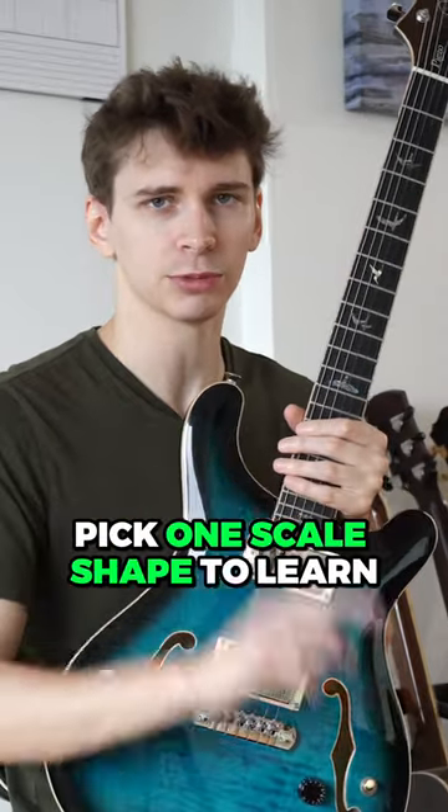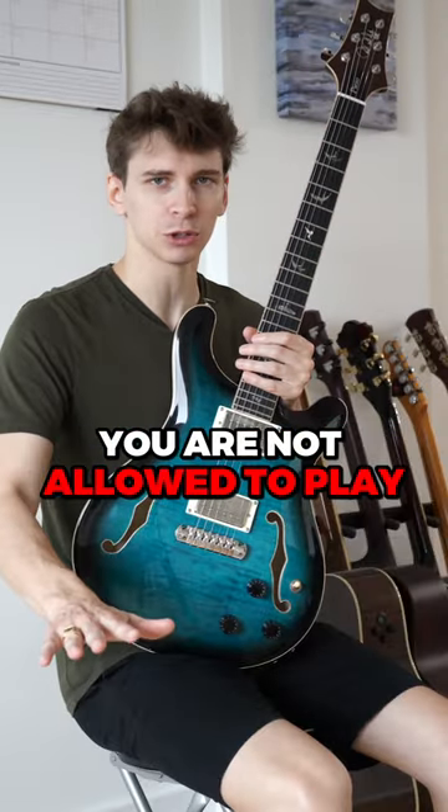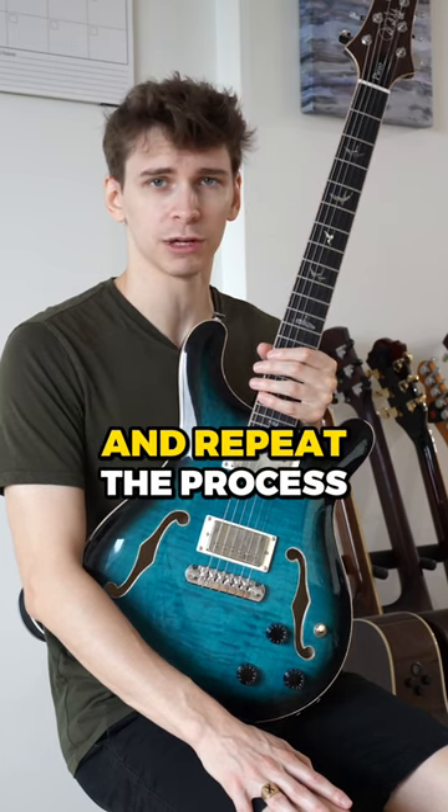So here's your homework: pick one scale shape to learn and drill that shit until you get it to the point I'm talking about in this video. You are not allowed to play the box shape until you get this done. When you finally do, you can move on to the next shape and repeat the process.